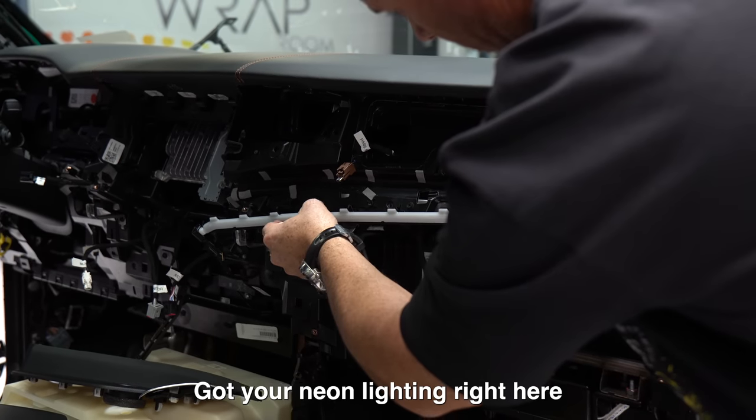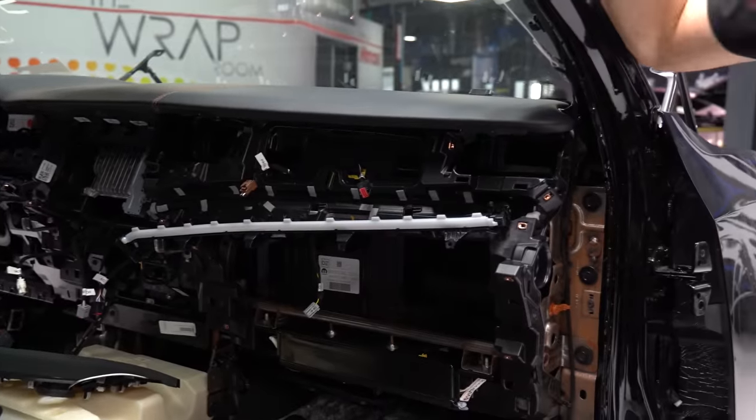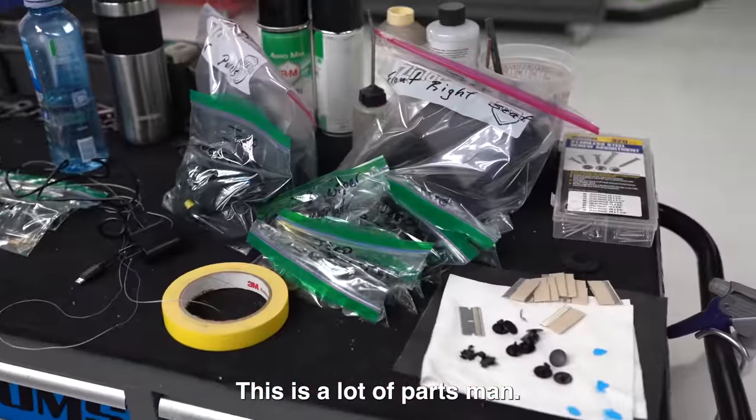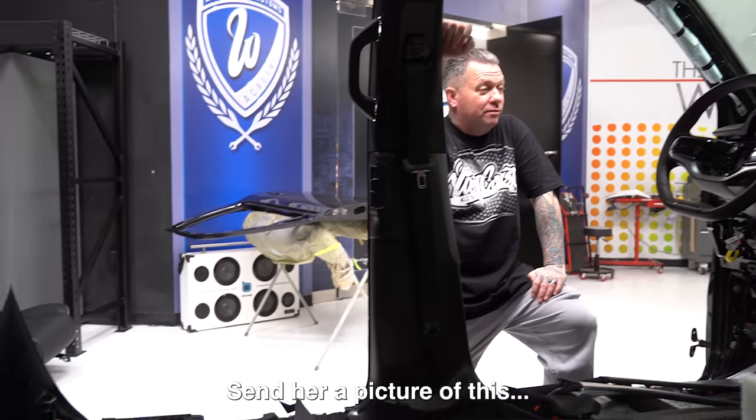There's your neon lighting right here. There's a lot of lighting on this thing. Look at that — send her a picture of this.